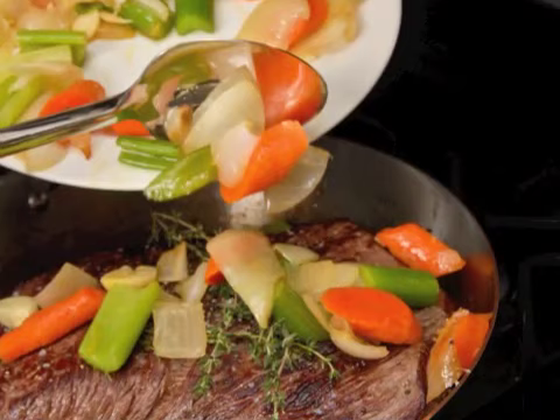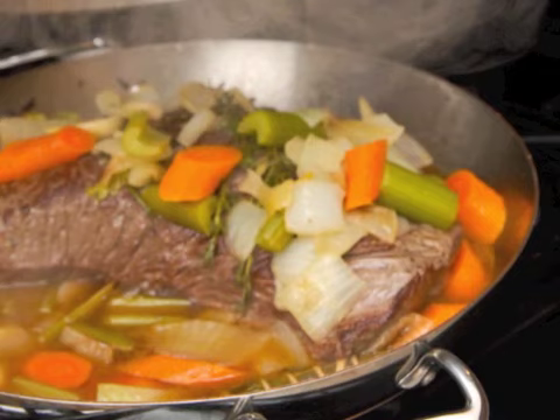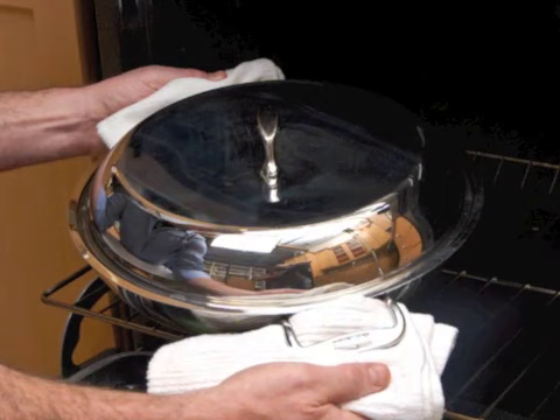Remove the meat, or lift it up, as you add the browned vegetables to the bottom of the braising pan. Add your braising liquid to the pan, about one and a half to two cups. Reduce the heat, cover the braising pan, and simmer for about three hours.